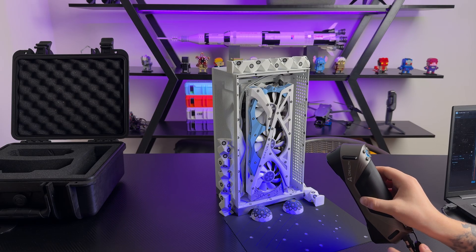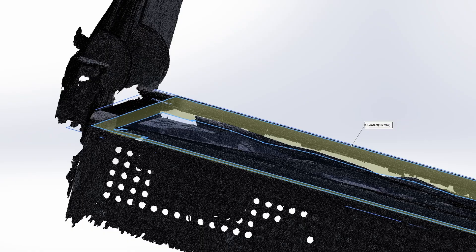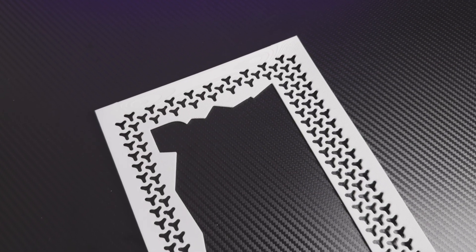For the GPU side, I covered the PC with special markers and 3D scanned the GPU area, imported the mesh into CAD, designed the open cover, and printed it in glass fiber-filled ABS. It was good enough on the first try, but I needed to apply some heat to bend it slightly so it doesn't block the GPU's RGB. As a final touch, I added two ARGB strips with diffusers so light can shine through all the mesh panels.